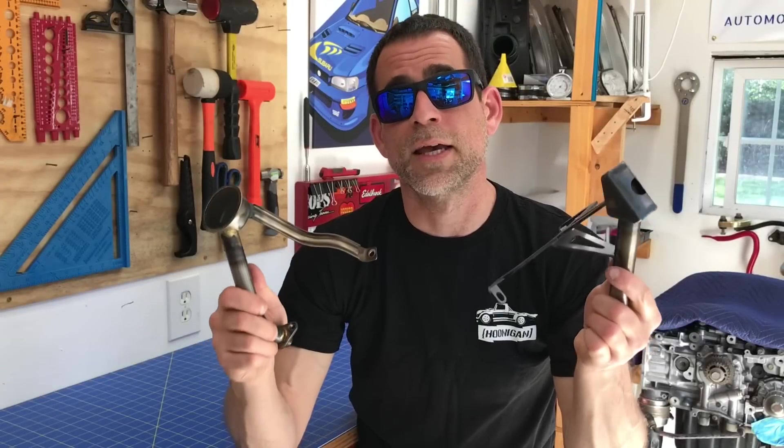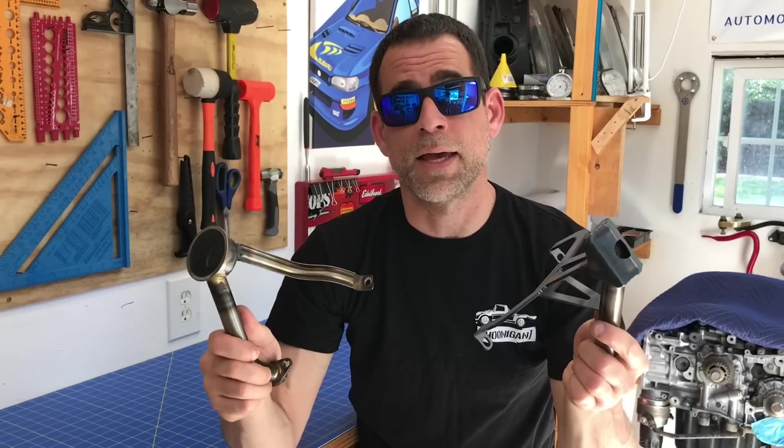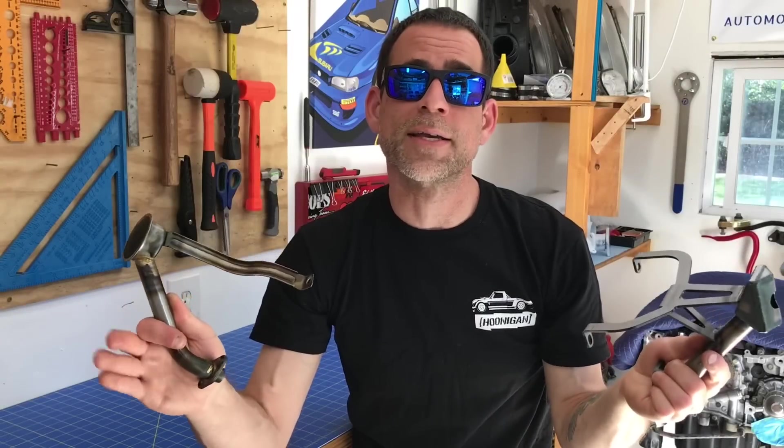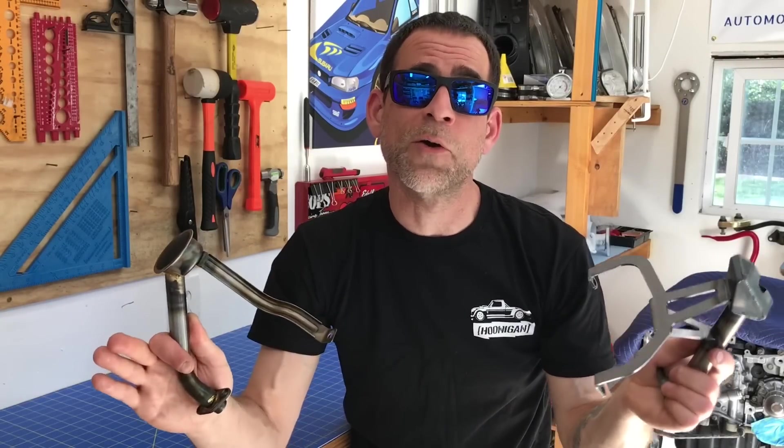Thanks again for checking out the video guys. If you liked this video please go ahead and give it a like, and if you have any comments please leave them in the comment section. Until next time, I'm Luke, this is the Subaru Only Show — later!